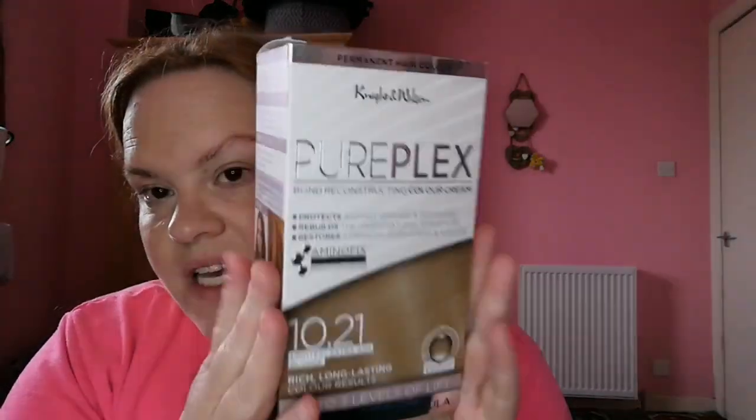First things first is the hair dye that I use. This is by Nathan Wilson, it's permanent hair color called Pure Plakes Bond Reconstructing Color Cream, which protects against damage and breakage, rebuilds the hair's natural structure, restores strength, suppleness and volume. It has a bond reconstructor. The color I get is 10.21 Lightest Ash Blonde - rich, long-lasting color results, ultra conditioning, shea butter and argan oil, up to three levels of lift, professional formula.